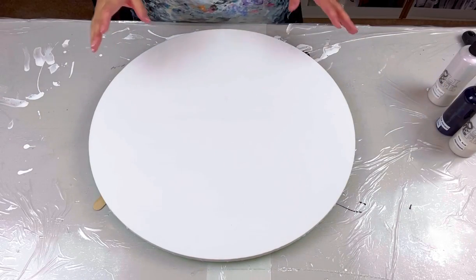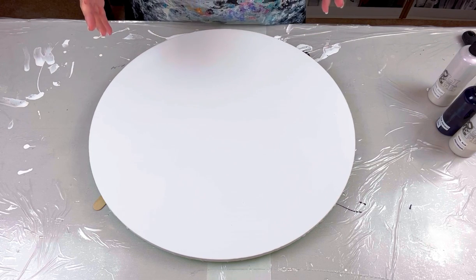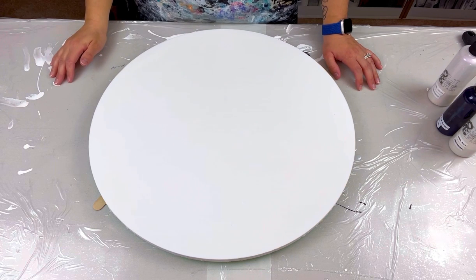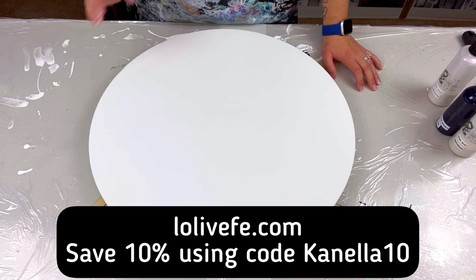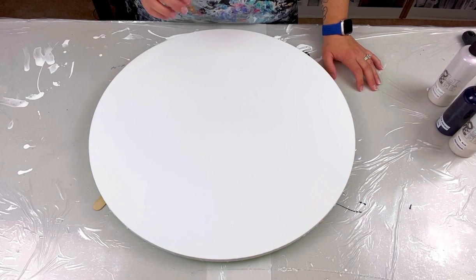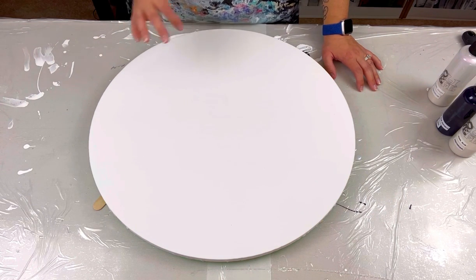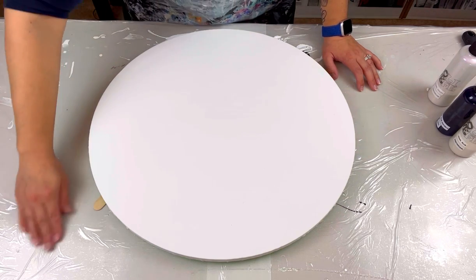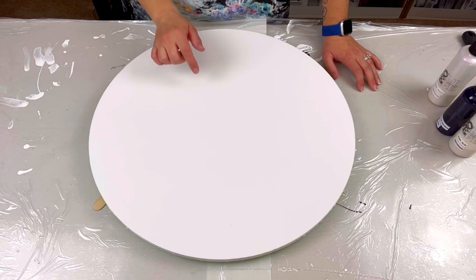Before I get started - the octopus silicone mold can be found on Lowly Feffy's website and you can save an extra 10% off using code CANELA10. Just keep in mind they have very limited quantities left - they don't have much - so if it's something you're interested in, get it while you can.